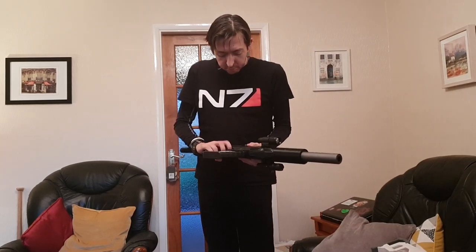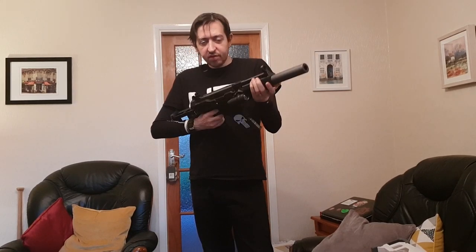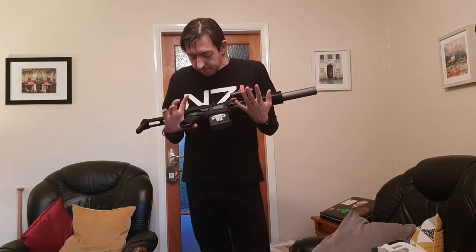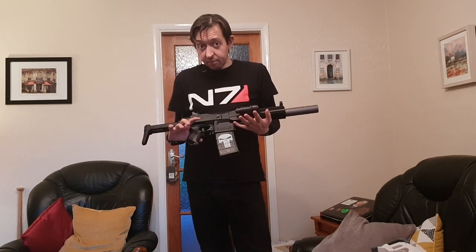Overall, I love it — because it's an MP5 SD. What more could be said. Display piece, or for indoor or private land use only.